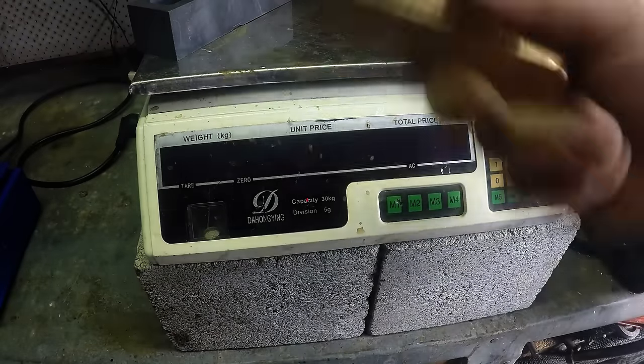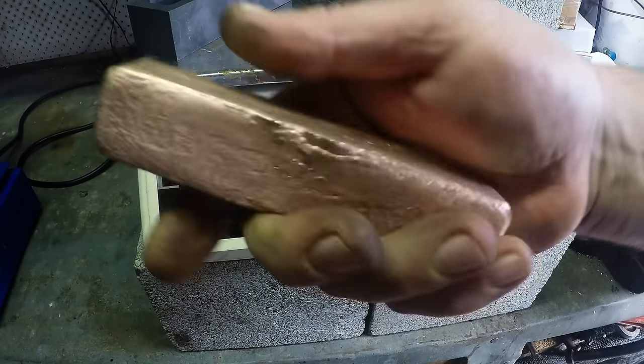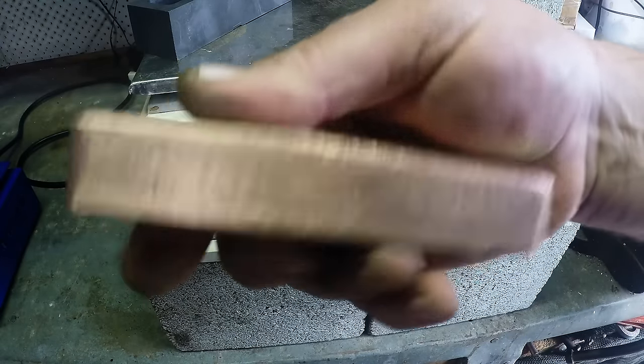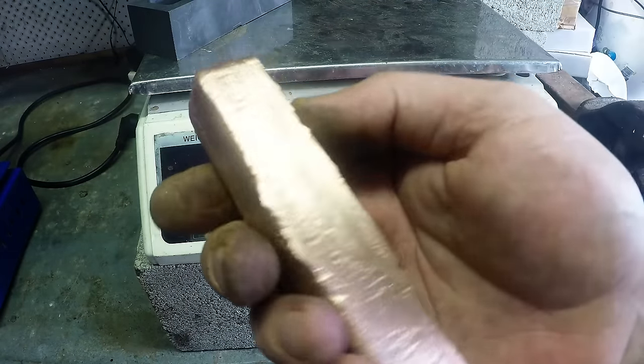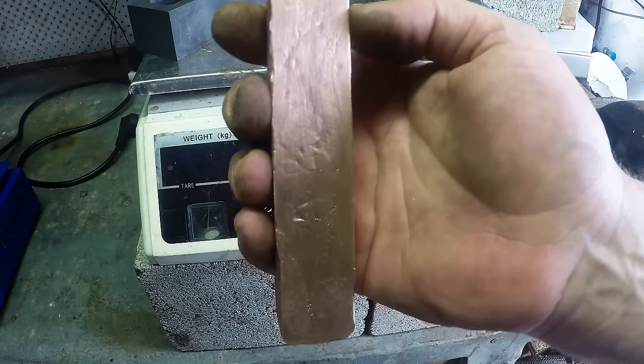Well, that's it guys - that's my first copper ingot. E-Waste Ben special delivery. Have fun, keep scrapping. I'll catch you next time with something else to scrap, or maybe some more pours. Alright guys, I'll catch you next time. Have fun. Ciao.